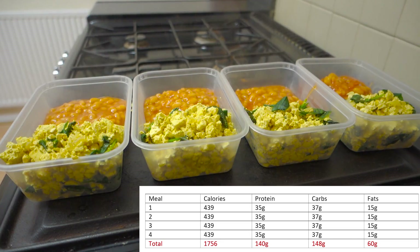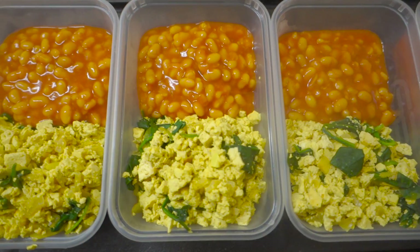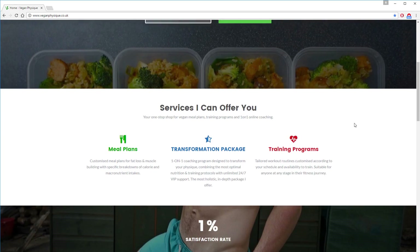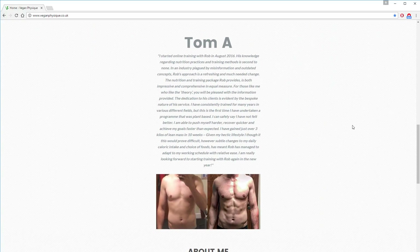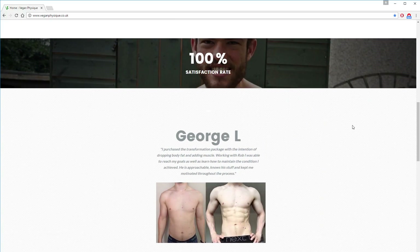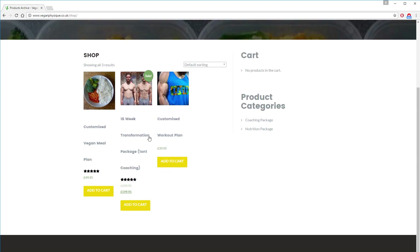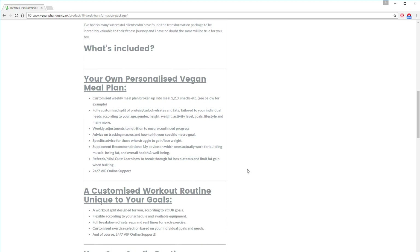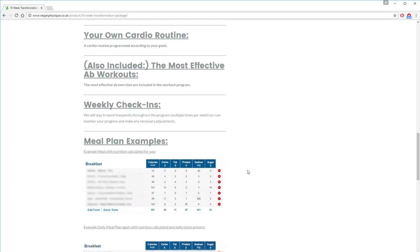So if anyone is questioning your ability to get enough protein on a vegan diet — especially one designed for fat loss — just show them this video. It is much easier than people make out. For anyone in need of a personalized meal plan or physique transformation package, I would love to help with dedicated one-on-one support. For more information head over to veganphysique.co.uk — I guarantee results, so if you want to make a change, let me know and we can get started as soon as possible.